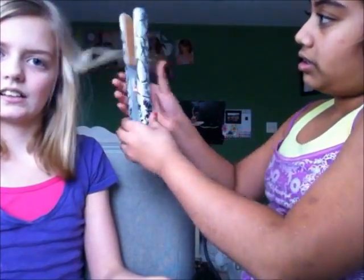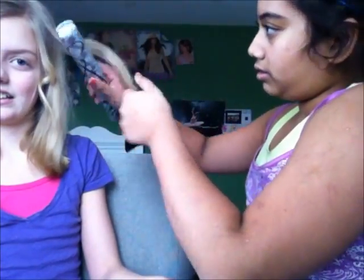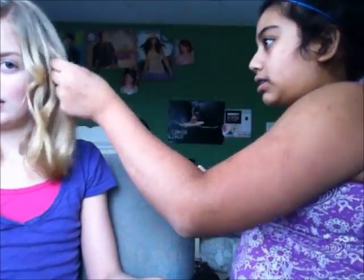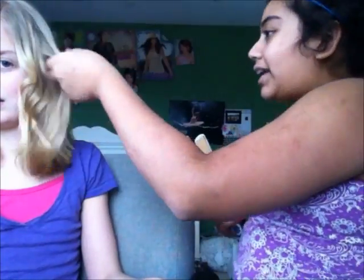So first I'm just going to start with curling her hair. Take the straightener — this works best with the straightener, not a curler, because they end up being like more slightly straighter waves. You're just going to take the straightener and then just twist it as you go down, and that one turned out pretty good.